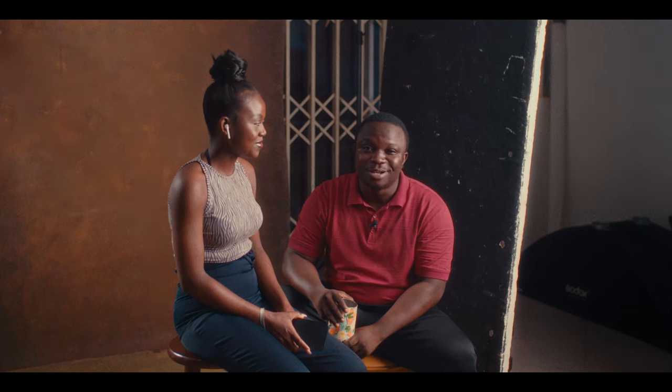Hey, what's up guys, welcome back to my YouTube channel. This is Hola — that's the full name. This is our beautiful Nigerian babe Hola, and this is the handsome Ghanaian man Joey. Welcome to our channel.